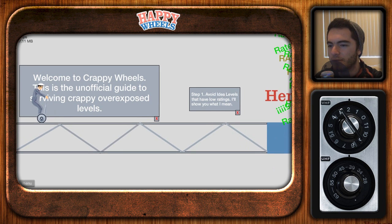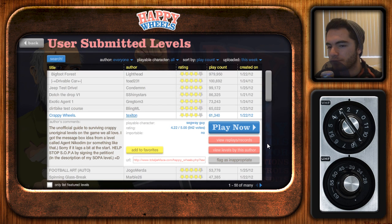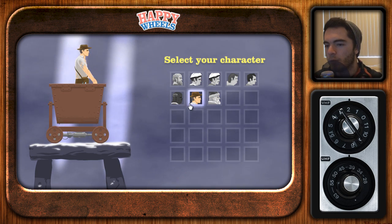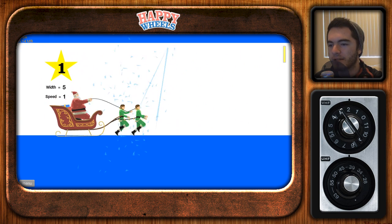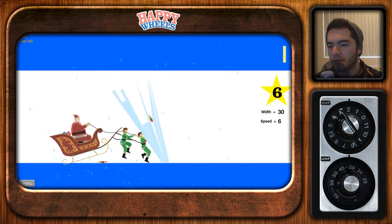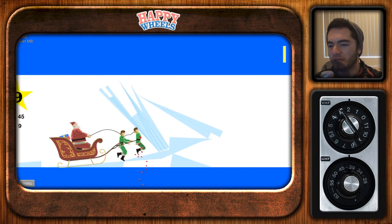Crappy Wheels — the unofficial guide to surviving crappy unoriginal levels on a game we all love. Welcome to Crappy Wheels. Options include: silly, restart, exit to main menu, football arts, spinning glass break. I like the idea of this level with Santa, because Santa is just super robust. Santa crashing through glass — this isn't even gonna be a big deal. The elves are just gonna buffer us until they die, and then we're gonna have our big sleigh.